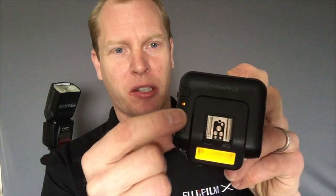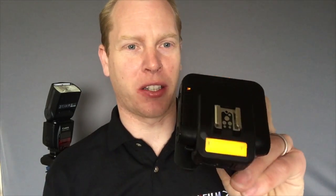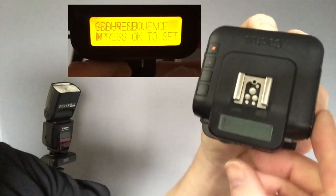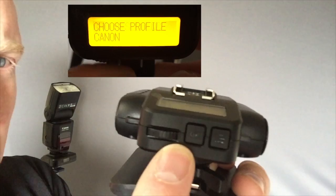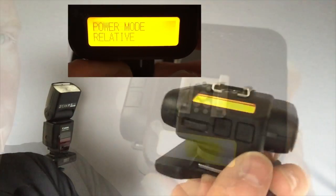Now they're incredibly easy to set up. If you want to use them as a receiver, which is what you would do if you use them on a flash, they have the groups here. To change groups it's as easy as just pressing the group button that you want. You have the menu system here, which is very easy to get into. There's two buttons here — that's the menu button, OK button, and a scroll wheel button.